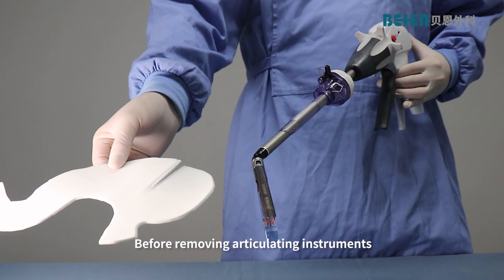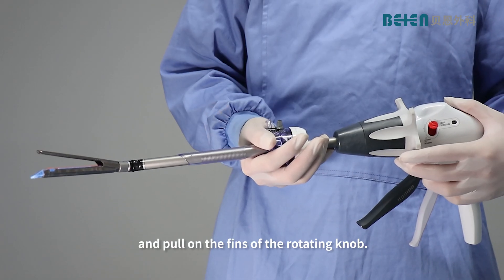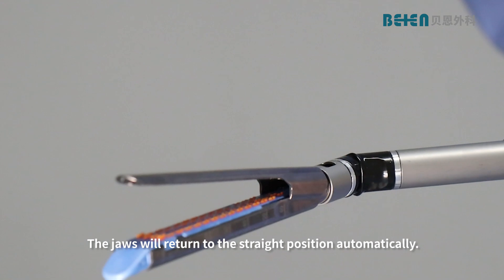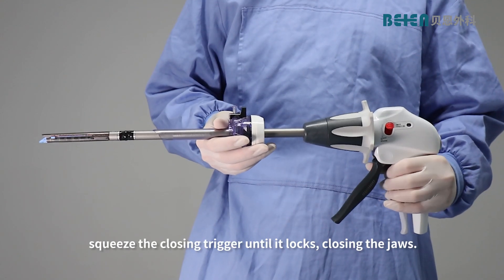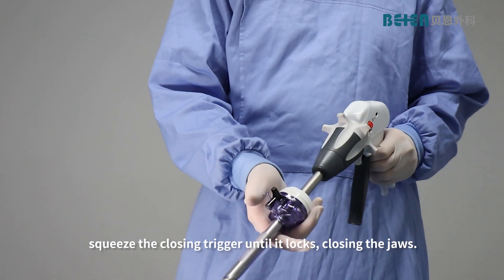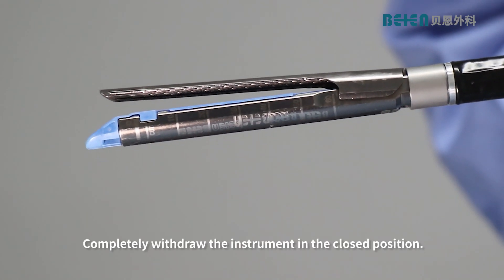Before removing articulating instruments, move the jaws away from any obstruction inside the body cavity while keeping the jaws open and within the field of view. Pull on the fins of the rotating knob — the jaws will return to the straight position automatically. Squeeze the closing trigger until it locks, closing the jaws. Completely withdraw the instrument in the closed position.